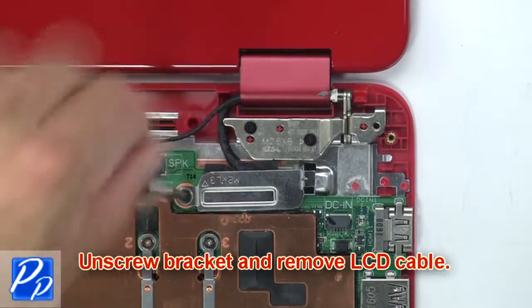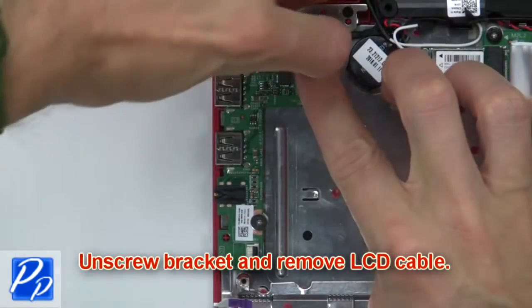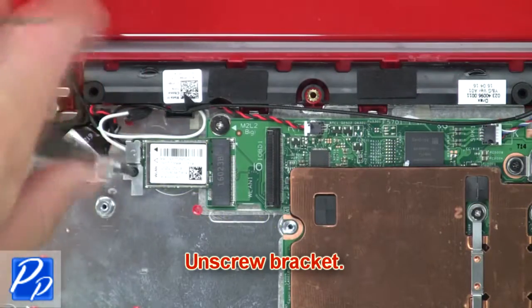Then unscrew the bracket and remove the LCD cable. Then disconnect the ribbon cable from the motherboard. Now unscrew the bracket.